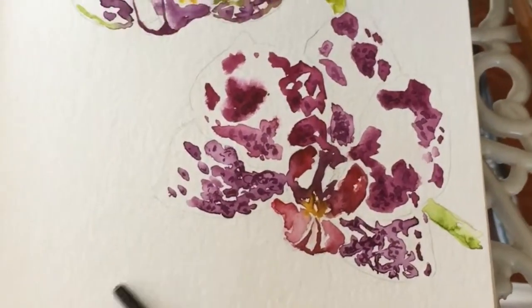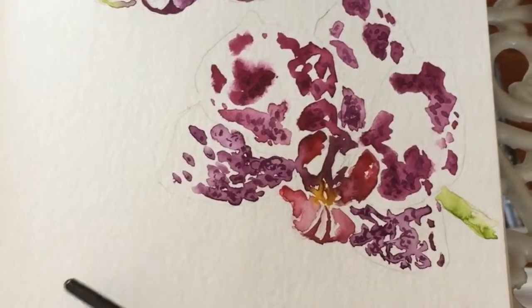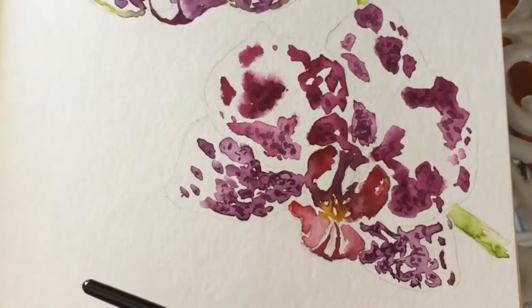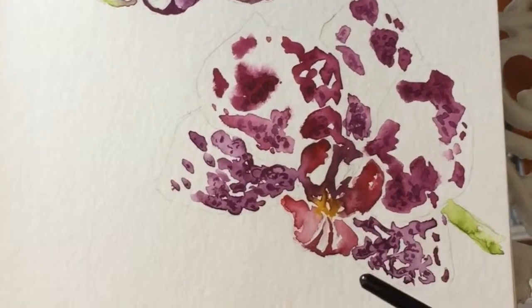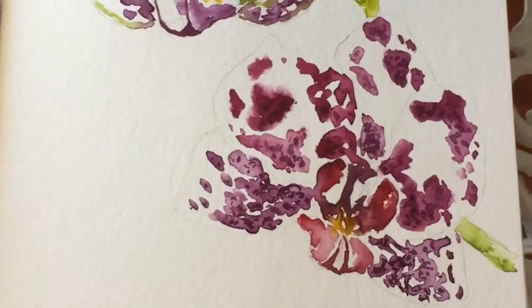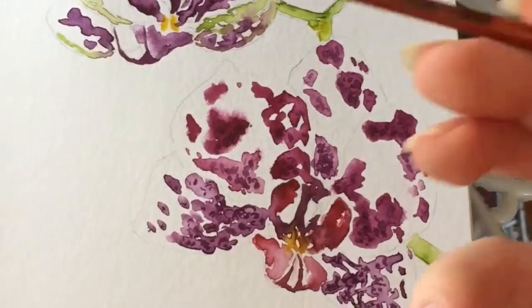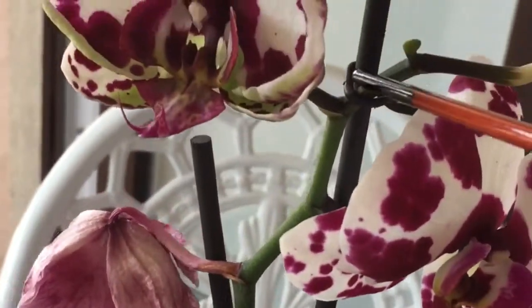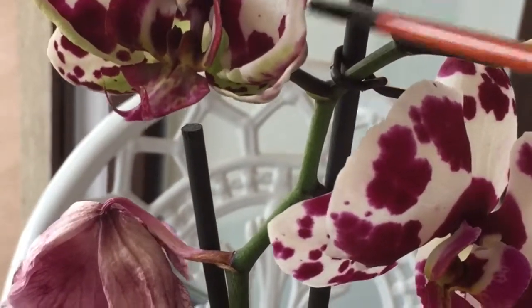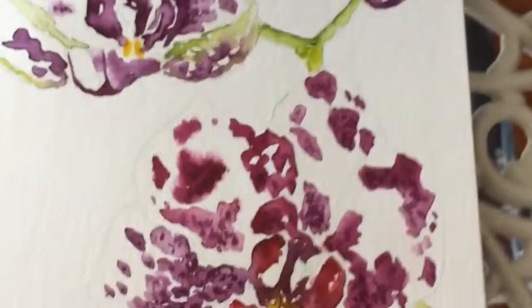Just so the orchid doesn't look like it's floating in the air, I had to put the stem here. I tried it in many other places before — none of them worked because it looked funny, like it was curled unnaturally. In the end it looks more natural this way because orchids tend to grow to the side and fall down unless they're secured to a stick.